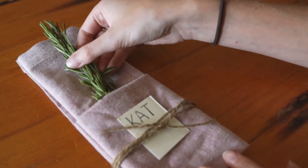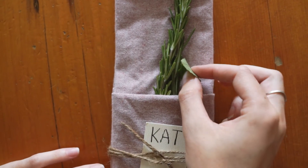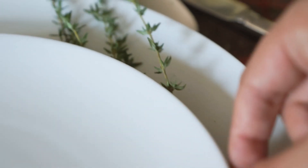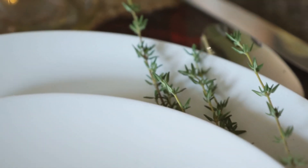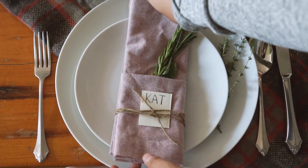The final step of the napkin setting is to add some fresh herbs in the top. This was a huge addition to our entire table. We have fresh herbs throughout — thyme, basil, and rosemary. The best part about this is that it makes your table smell so good.